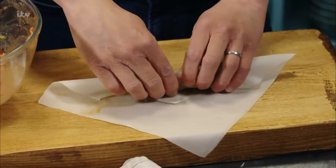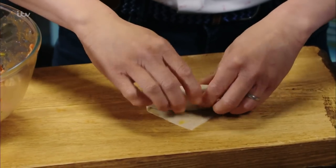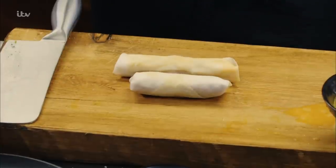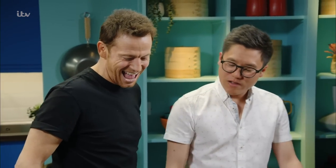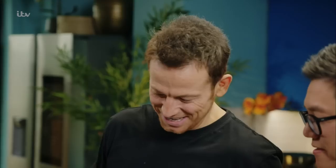Roll it, tighten, roll it, tighten, roll it, tighten. There's a serious concentration here. So you can actually make that nice parcel. Oh, mine's longer than yours. You've definitely got a more Western spring roll. You always think bigger is better. I like mine to be a nice little cute parcel. Yeah, mine's nice and long.